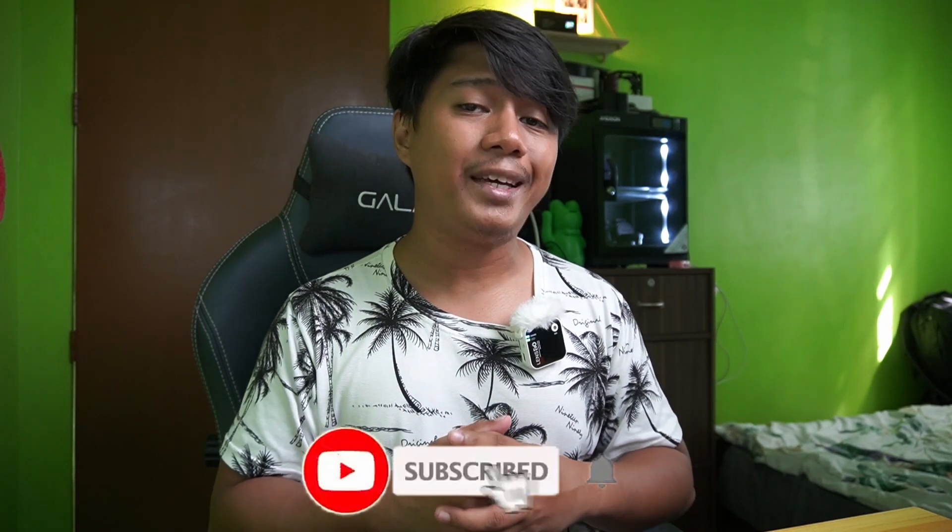That's it for our short unboxing and overview of the Edifier W240TN. I will be using this headset for a week, and after that I'll be sharing my personal experience and full review. If you liked this video, don't forget to hit the like button and comment down below. If you're new to the channel, hit that subscribe button and the bell icon so you get notified whenever I upload a new video. Thank you all — I'll see you guys on the next video.